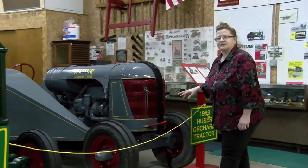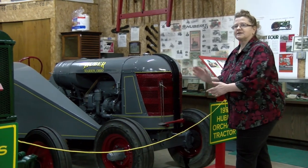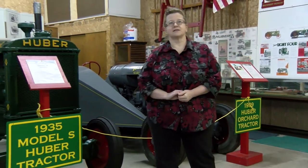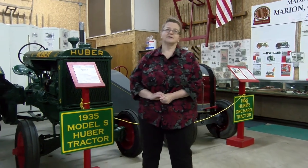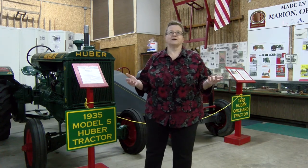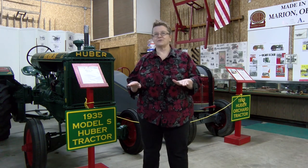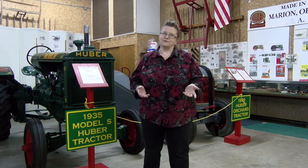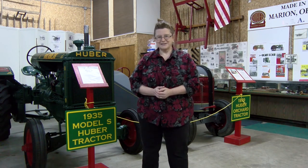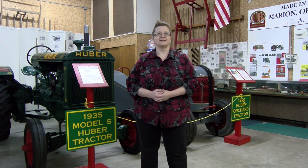They made very few of these, from 1935 to 1939, because when World War II starts and Pearl Harbor happens, the U.S. government decided to call the shots for the wartime economy. The War Board determined production and told Huber, among other manufacturers of farm equipment, no more tractors. Your job from here on out is to make road building and road maintaining equipment. Except they didn't use them all for roads — some of their maintainers were used to build airfields.